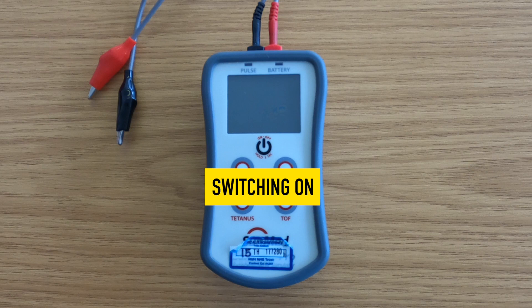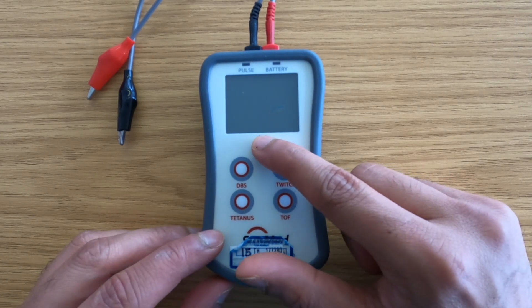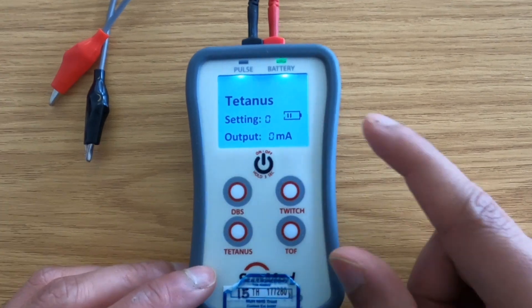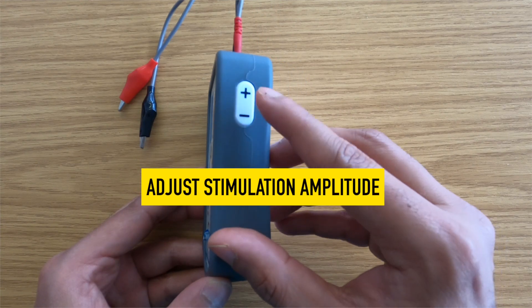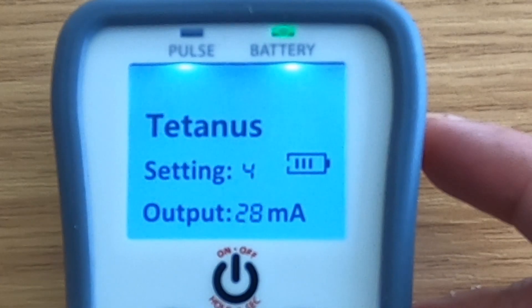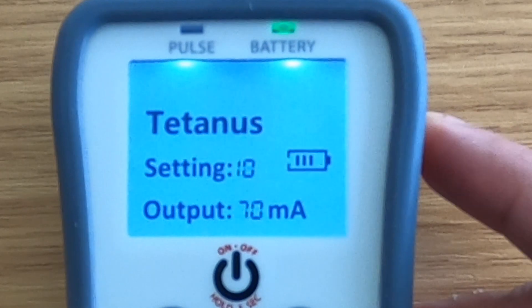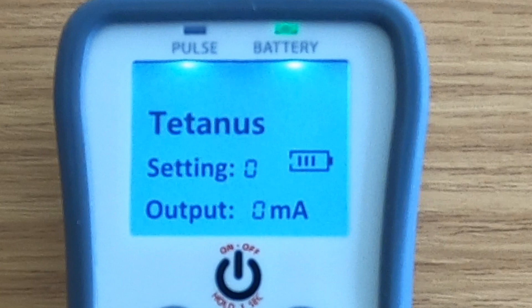The SunStimPro peripheral nerve stimulator is turned on and off by holding this button for three seconds. Once on, the device will be in standby mode and no pulses will be produced. These buttons on the right-hand side of the device are used to adjust the stimulation amplitude of the output current, which may range from 0 to 70 milliamps. If the output current level setting is 0, no stimulation current will be delivered.